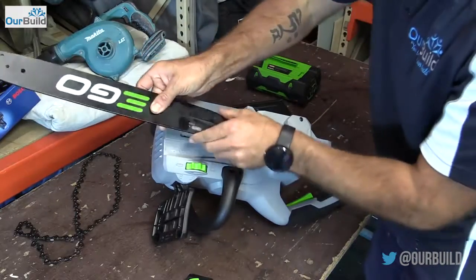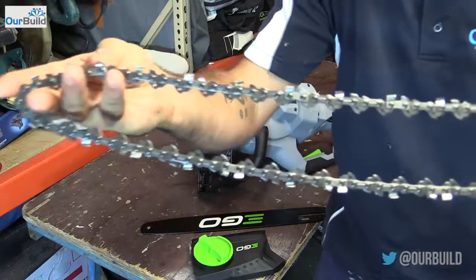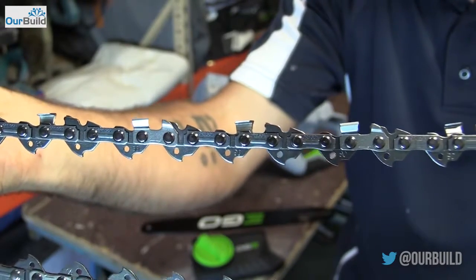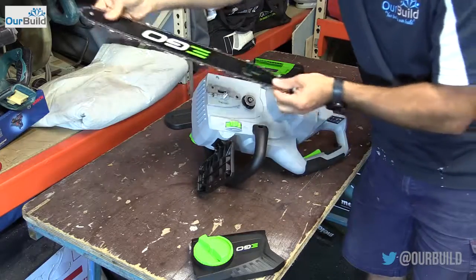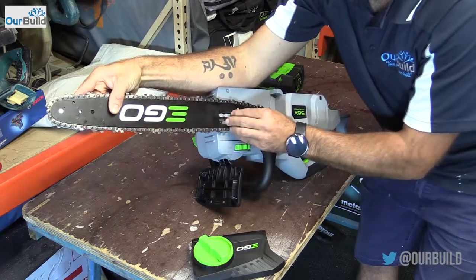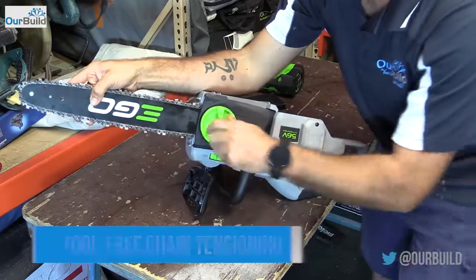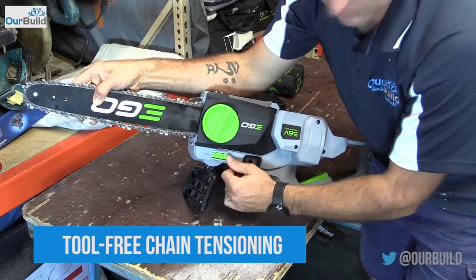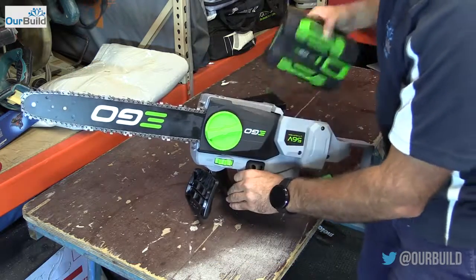Then it's a matter of popping it back on. The assembly is pretty straightforward. Now with the chain there are some arrows on them — you want to make sure they're running the right way. Pop the chain on, slide it over, get it over the little sprocket at the back, and then once you have that lined up, put the cover back on. Before you fully tighten it, just do it hand tight and then re-tighten the chain down the bottom. Obviously make sure the battery's off when you're playing around with it.